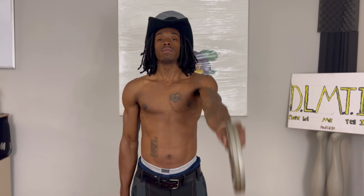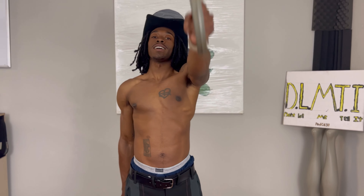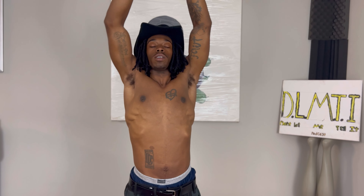Deep breaths — if you don't do any breathing right, you might pass out. Come on, I'm back to these weights. That's great. That's 10, back to another break.